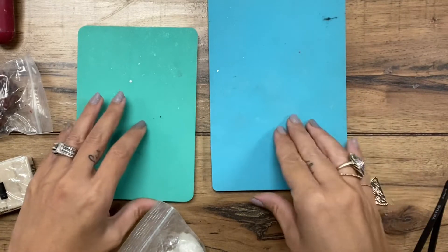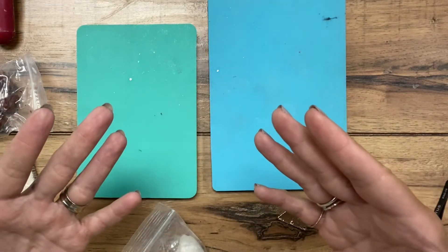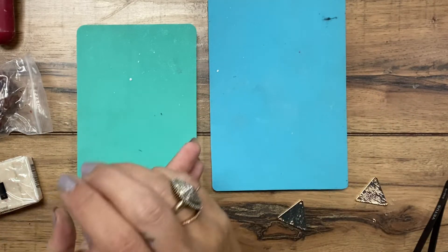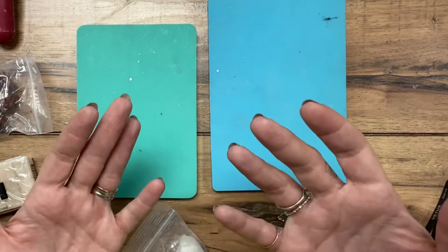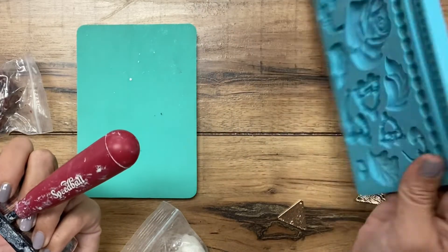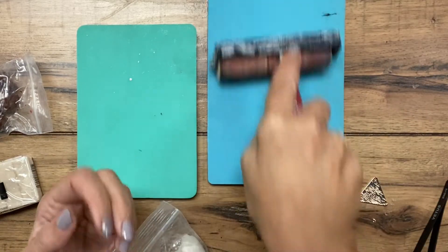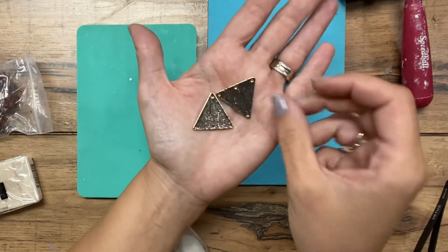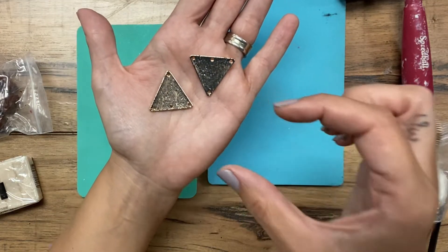I do have a machine that you can put the clay through that flattens it — it's essentially like a pasta roller, but you can buy them specifically for the clay. For this tutorial, because not everyone might have access to that, I'm just going to use a roller. If you have like a rolling pin or something, you could use that. I'm using the back of a couple of molds I have, so as long as you have some kind of silicone mat that you can roll these on, it won't stick.